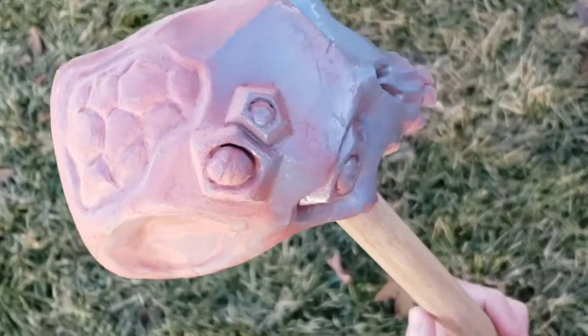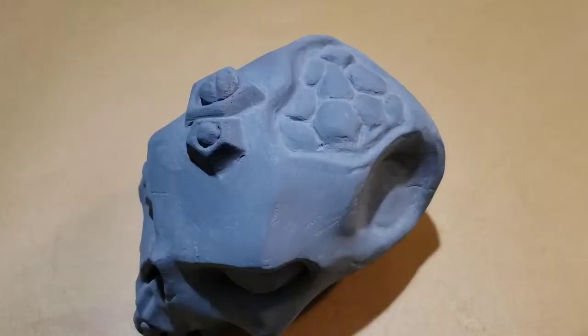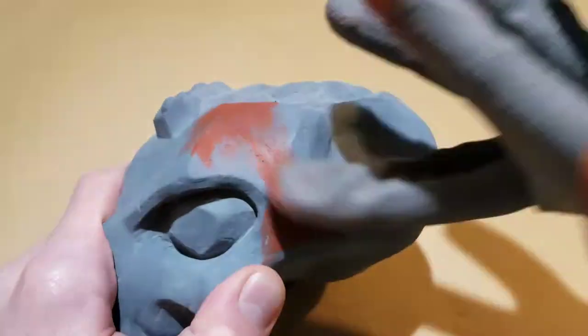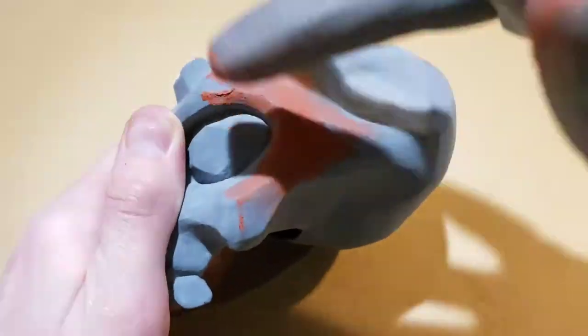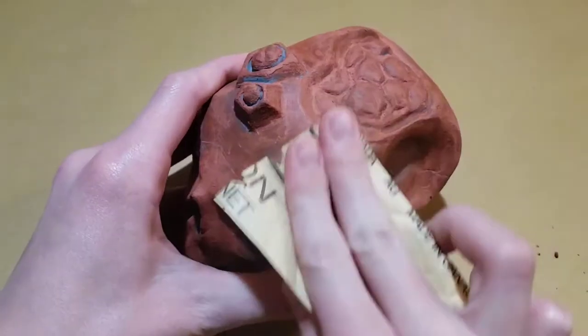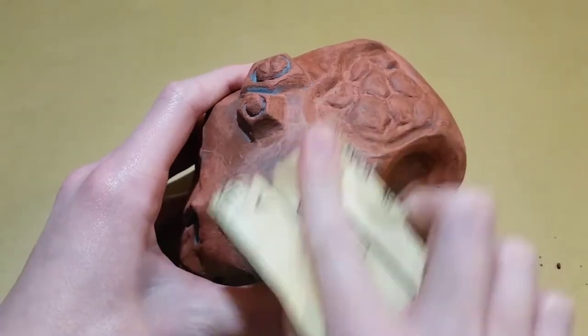Next, you can give it a light coat of primer. You will most likely have spots that are still rough, so just put more Bondo Putty on it and wait for it to dry. Then sand the whole thing again using a higher grit sandpaper this time.